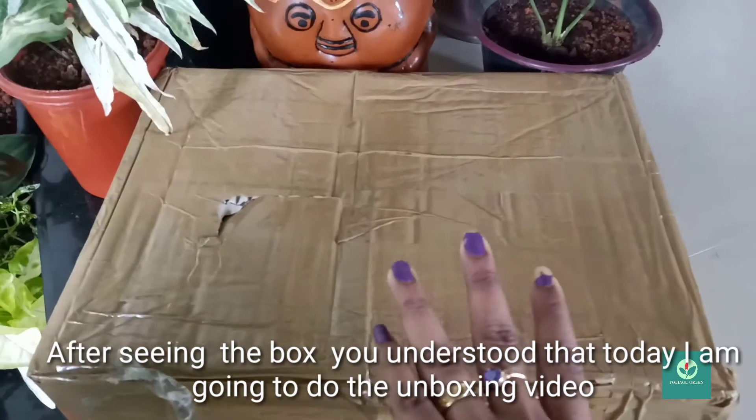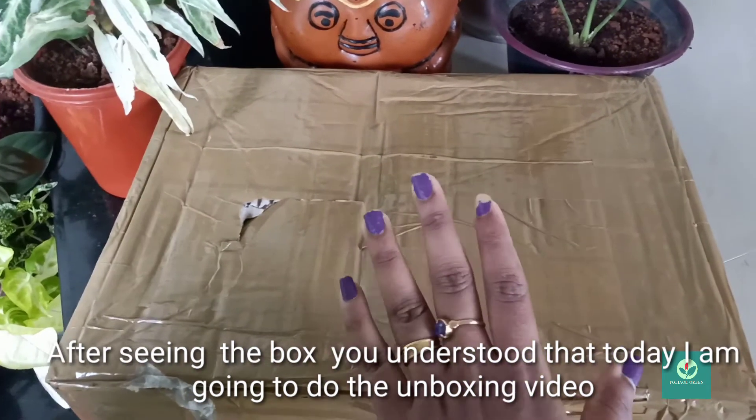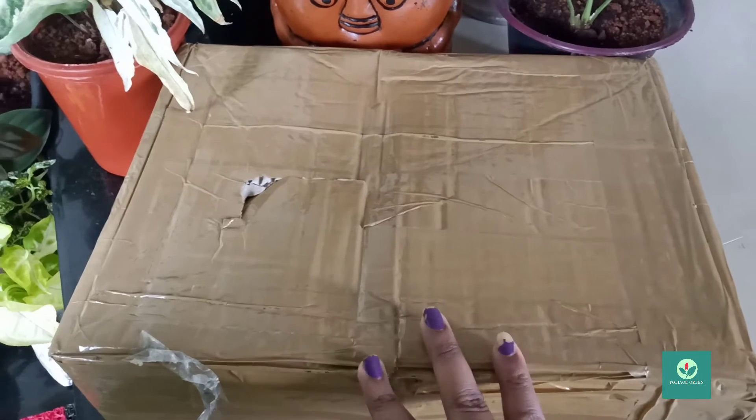Hello friends, welcome back to Foliage Green. This is the unboxing video of your box.